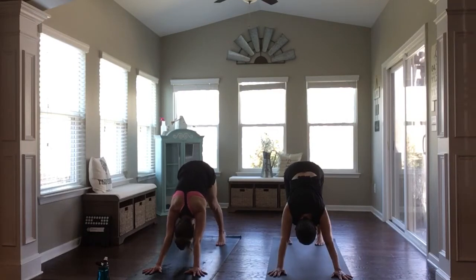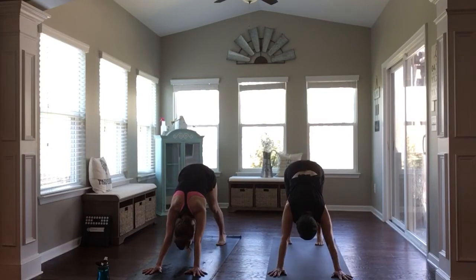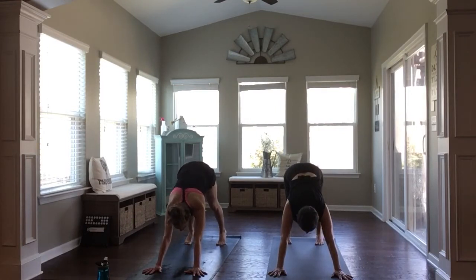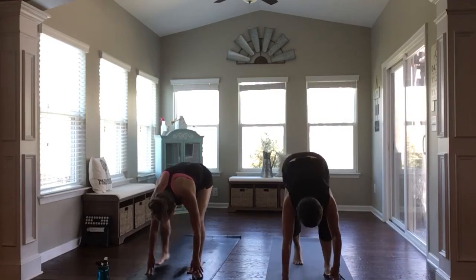With an inhale, rock up high on your tip toes. Exhale, press your heels back. One more just like that — inhale up high, exhale press back. Then gaze forward to your hands, walk your feet forward, and come into rag doll at the top edge of your mat.